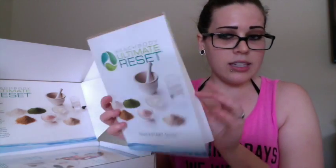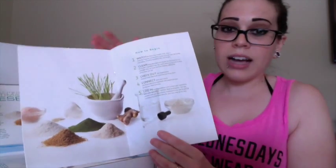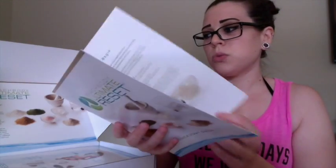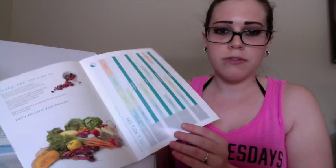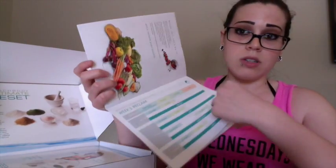It has everything already listed out. First you get a quick start guide, which is pretty awesome because it breaks down what's in the kit and what the entire program entails — how to begin and exactly what to do. It's really great if you don't want to read through a lot of information at first. It also has every week with the schedule written out, so it's a nice quick overview.